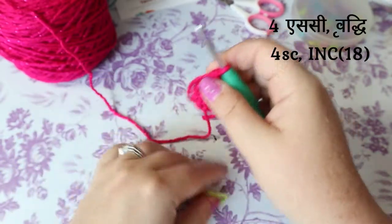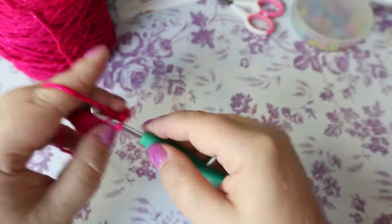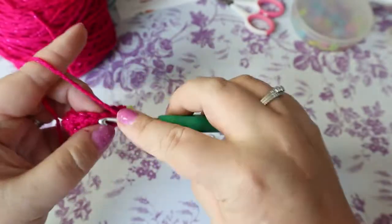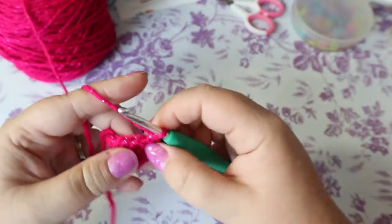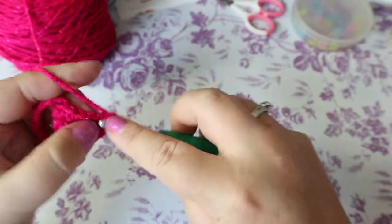The next round is going to be four single crochets and an increase. That's four single crochets and then your increase of two single crochets in the same space.